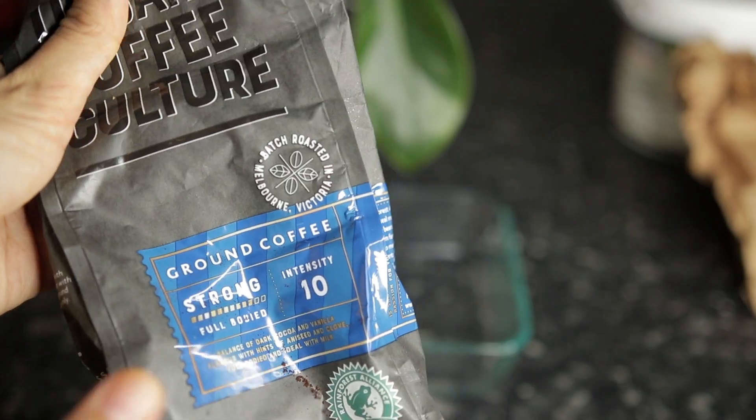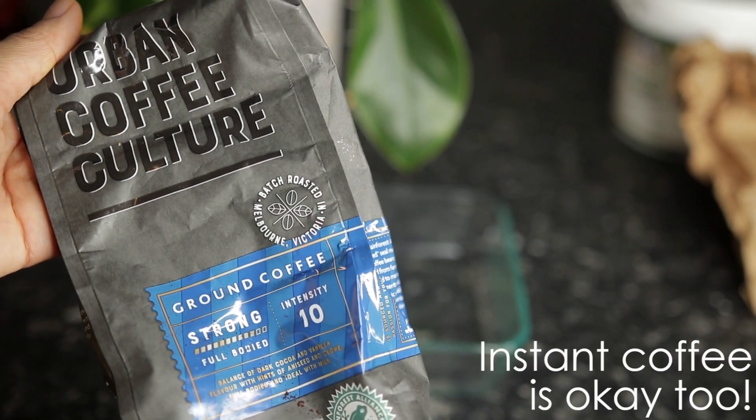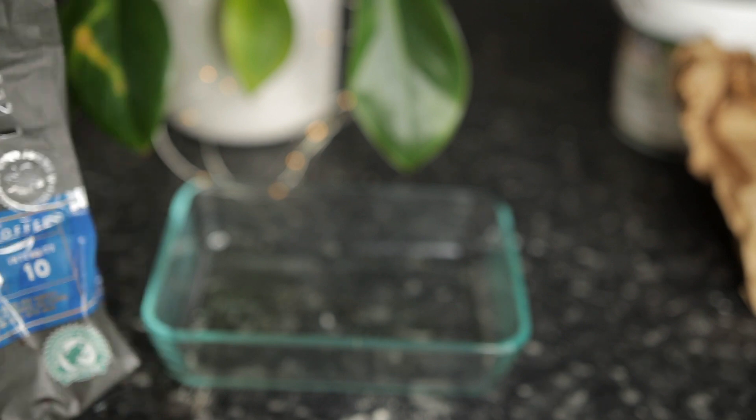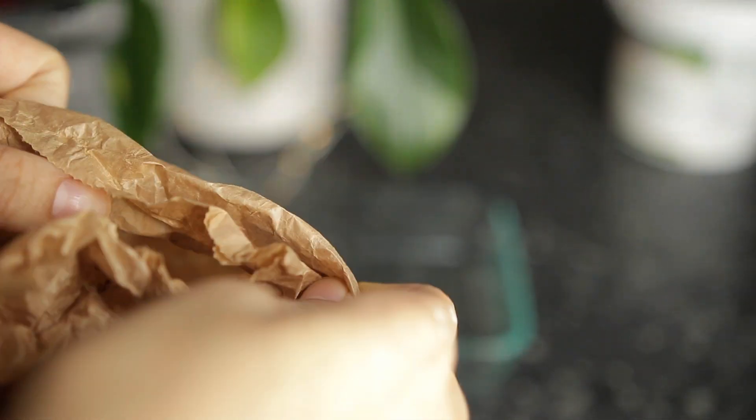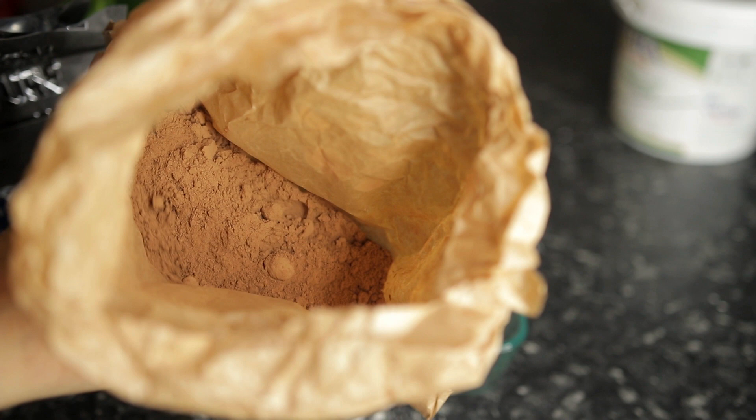This coffee scrub is honestly one of my favorite scrubs because I personally love coffee so much, and it just leaves my skin really soft and supple. I don't have to moisturize afterwards because it is so moisturizing. All you need to do is get a little bit of coffee grounds. If you don't have coffee grounds, I recommend going to your local coffee shop and asking them for their coffee grounds.